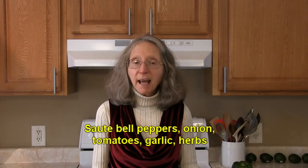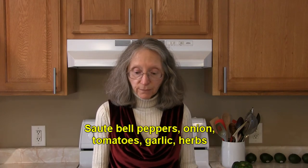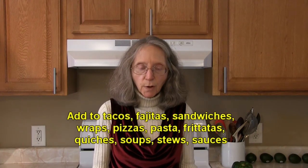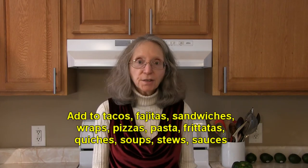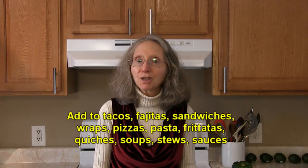Try sautéing sliced bell peppers with onions, tomatoes, garlic, and herbs of your choice. Then add that mixture to tacos, fajitas, sandwiches, wraps, pizzas, pastas, frittatas, and quiches as well. The mixture could also be used as a foundation for soups, stews, and even sauces.